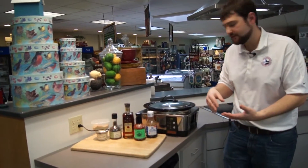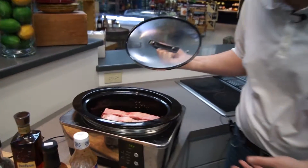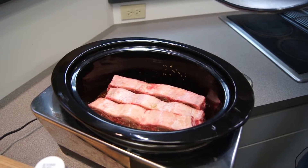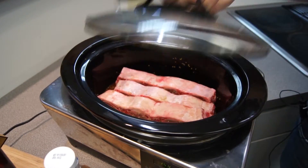Combine that on the bottom of the slow cooker, put the ribs in, and look at what we have cooking right now. Some beautiful barbecue style short ribs that are going to be great when we are done cooking them in eight hours. Come back and we will show you what they look like.